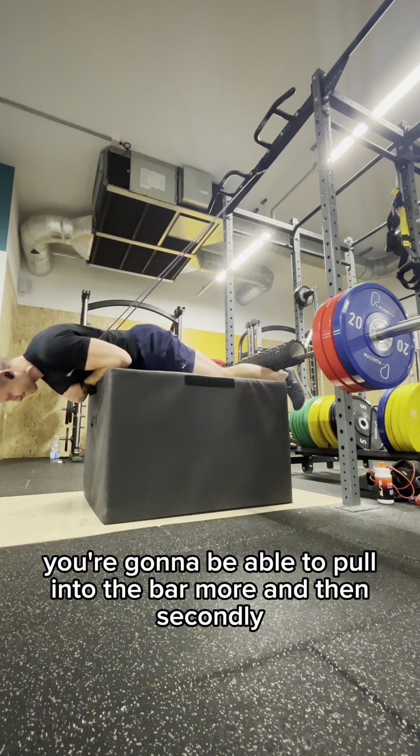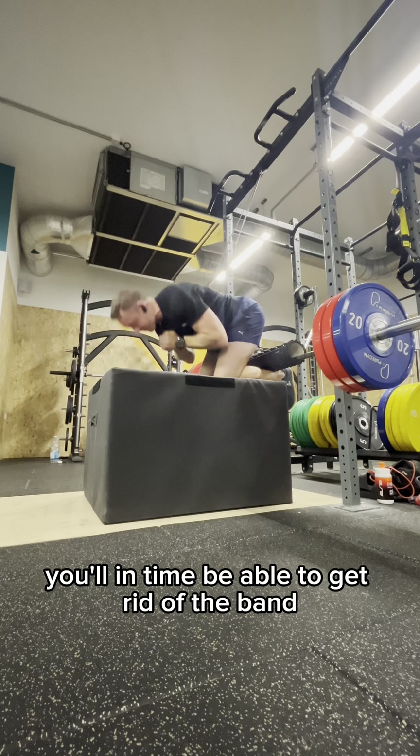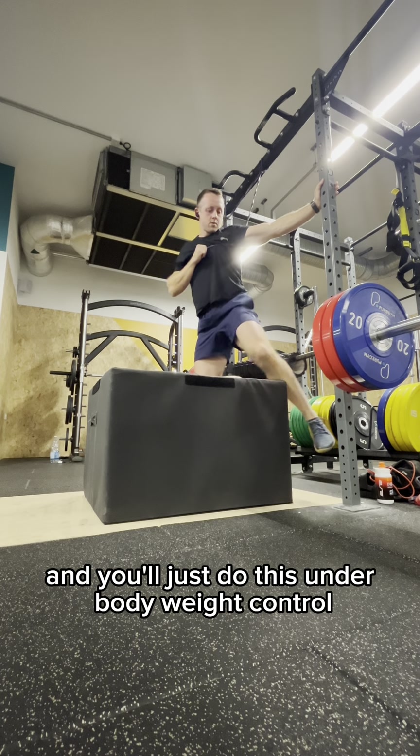You're going to be able to pull into the bar more. And then in time you'll be able to get rid of the band and just do this under bodyweight control.